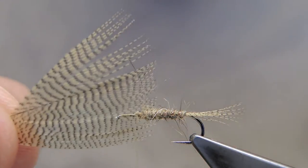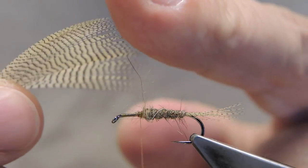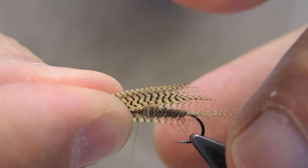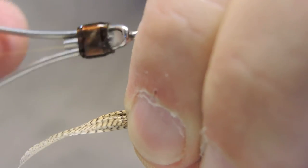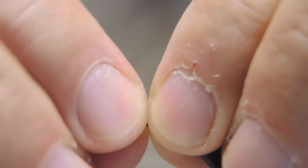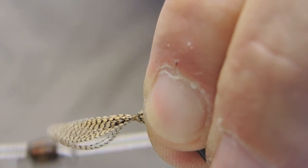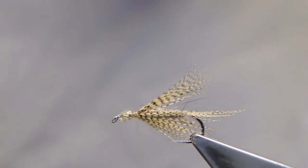The leg or hackle material is some lemon wood duck again. The tips of this feather are relatively even, and I'll just tie it in as such. The length is just past the bend of the hook. I'll fold it around the entire hook 360 degrees, then check for an even distribution before cinching it down tight, and trim away the waste.